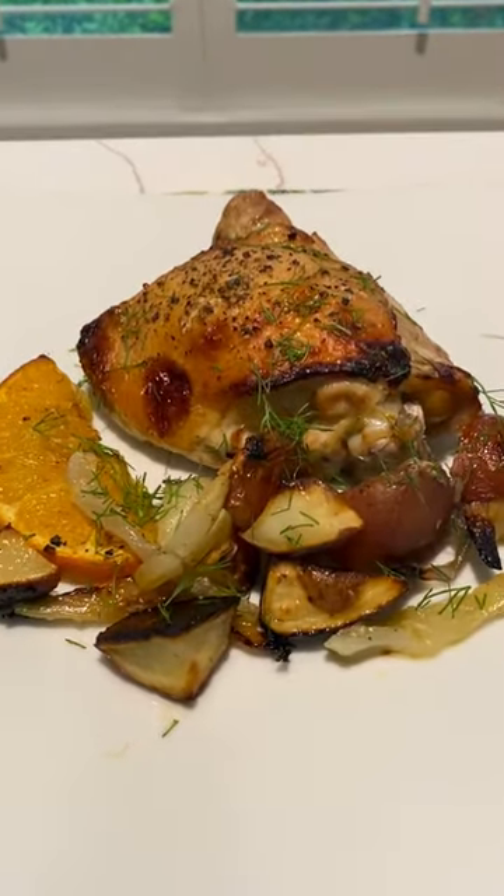Today we're going to make oven roasted chicken thighs with orange and fennel. Hey there, it's Sally. Welcome to my recipe of the week.